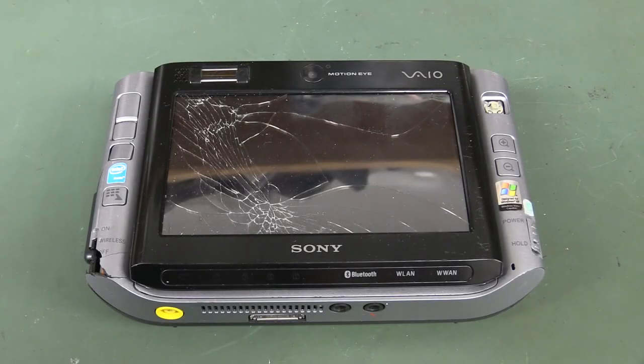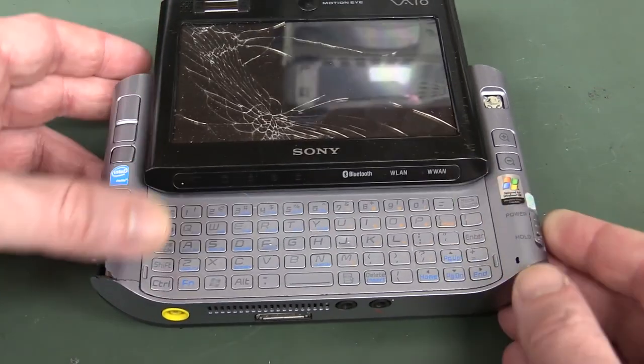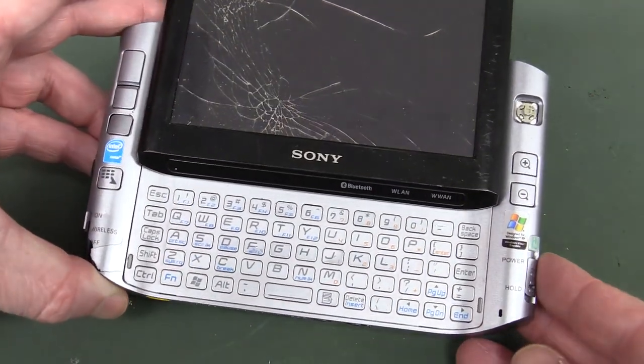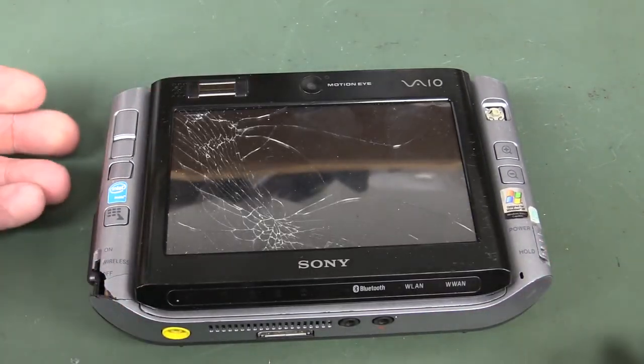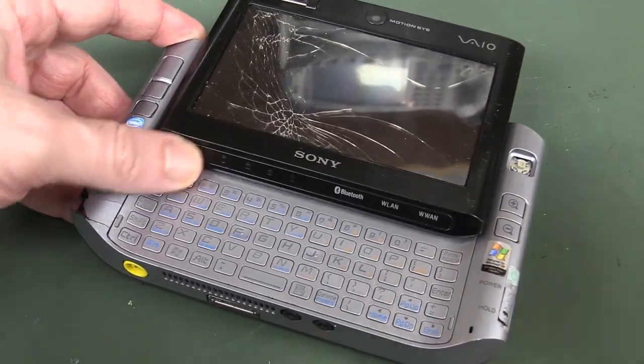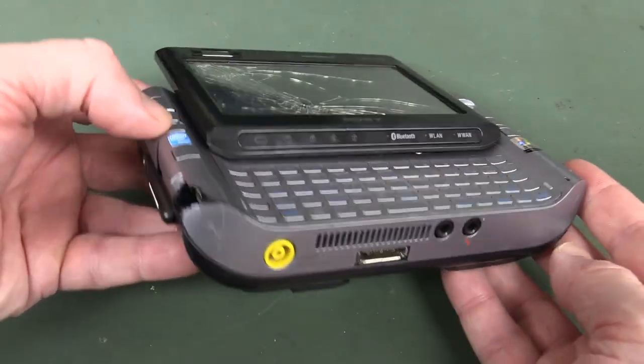Hi, welcome to Teardown Tuesday. It's retro computer time again — not that retro. We're talking about 2006-2007 vintage Sony VAIO. Look at this thing. It's a portable computer — Sony's idea of what people wanted in a portable computer in 2006.